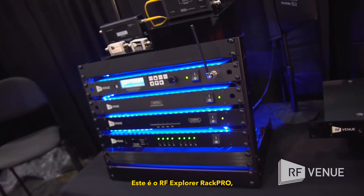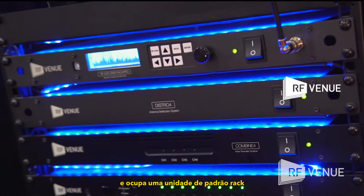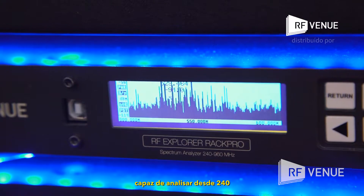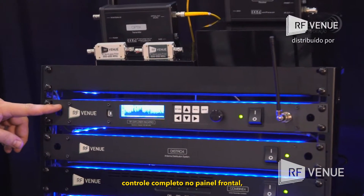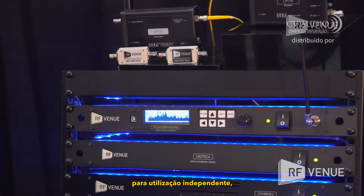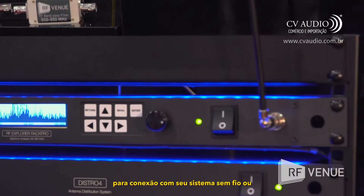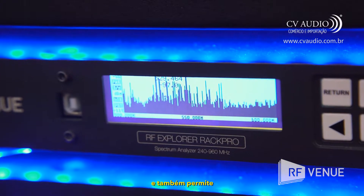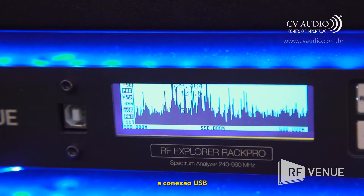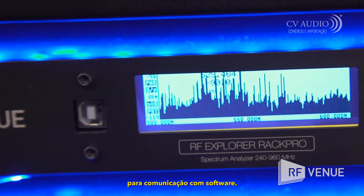This is the RF Explorer Rack Pro. It's a single rack unit RF spectrum analyzer that can scan from 240 to 960 megahertz. It has full front panel control for standalone operation, front panel input for your wireless system or an antenna, and it also allows you to connect via USB to a Mac or PC computer for software control.